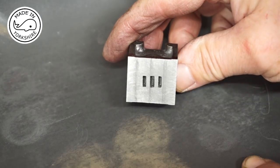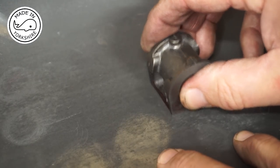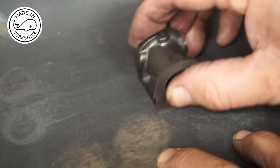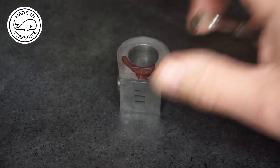Well the finish on that port face is pretty good but I think I can make it even better with this 1000-grit wet and dry. That seems to have worked out very well — quite a nice finish on the port face.